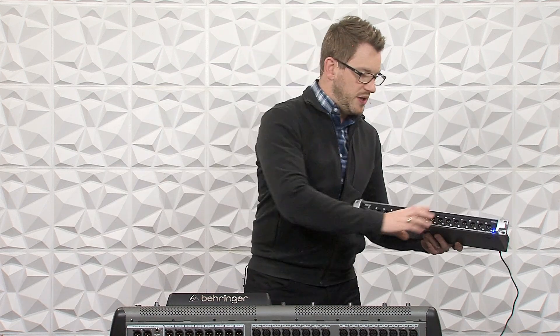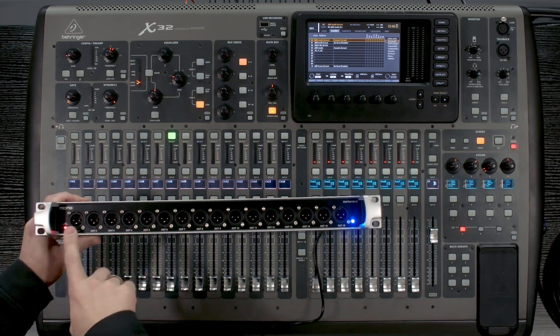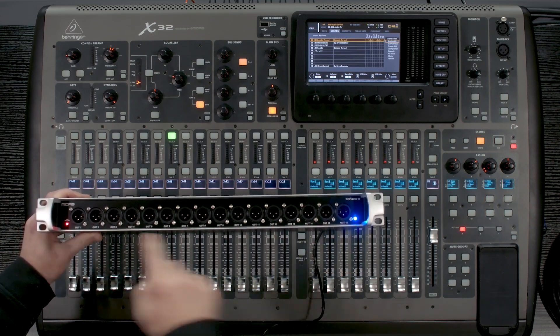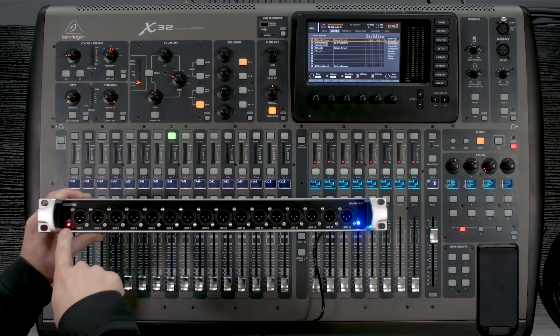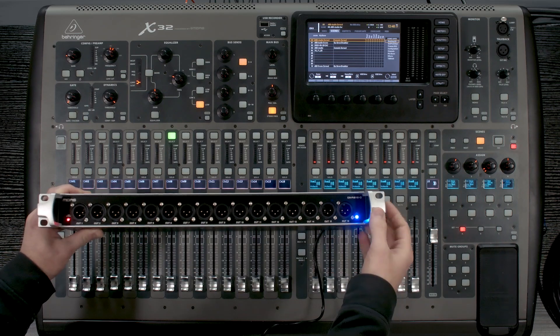Now let's go ahead and take a look at this unit here. So what we have on the front is our 16 XLR outs. We also have a power light and an activity light to show that the connection is good. It is 1RU.